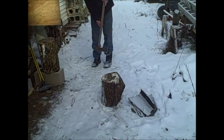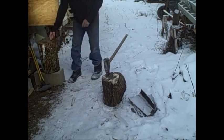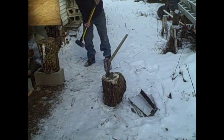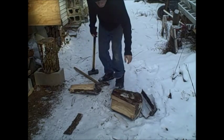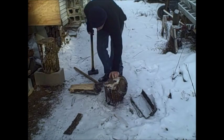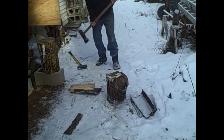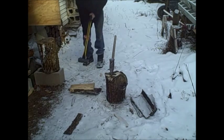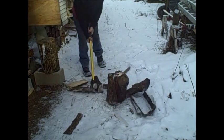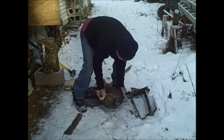This particular log — I don't know, we'll give it a try. Not quite, needs a little persuasion. That's good, you've got a piece of it but there's still a lot of meat on this one. Alright, this will fit in the wood stove. I'll just put it up here for now.